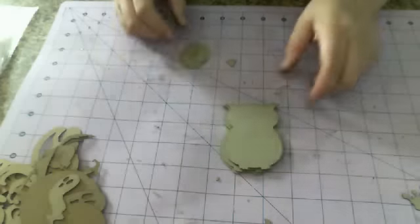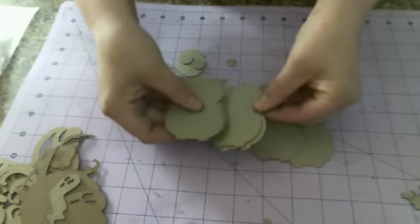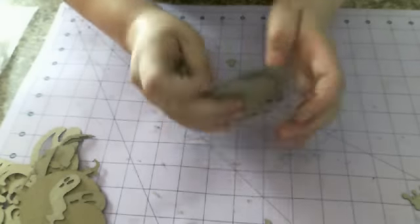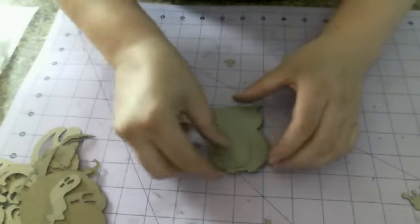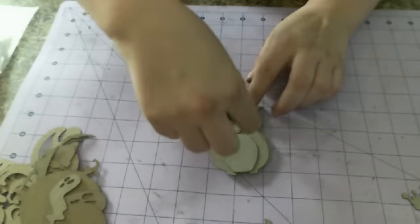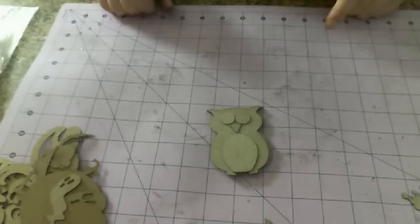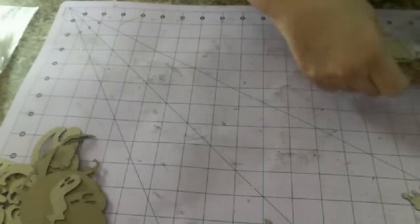Next up, I have another little micro keychain mini. You get six pages that are all shaped, and it is a little owl. So you get the six pages and then you get his belly, his eyes, and his little beak. How cute is he? Punch a little hole in him, thread some Tim Holtz ball chain through him, put some pictures on him. Some Halloween pictures of the kids would be really cute. Tuck it in your purse, put it on your keychain — a really, really cute little idea. So that's our owl micro mini.